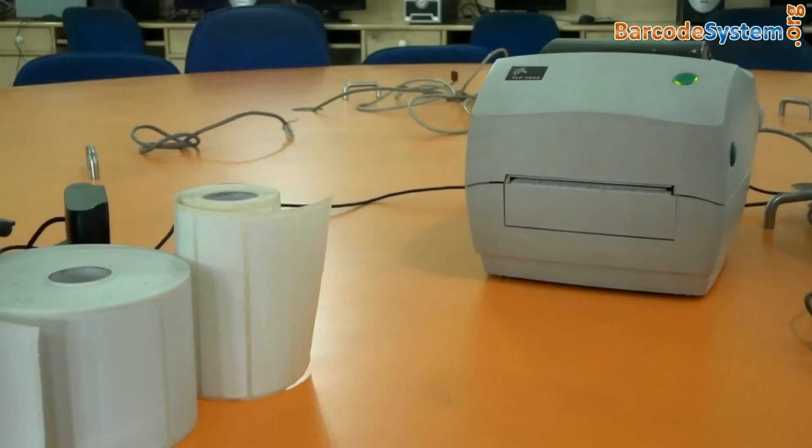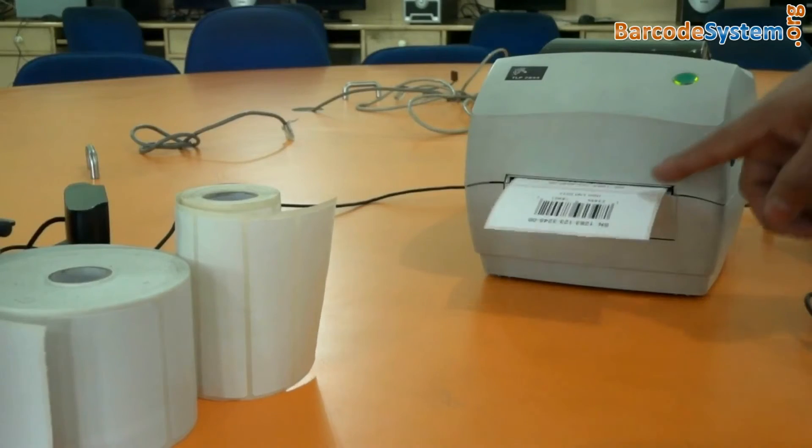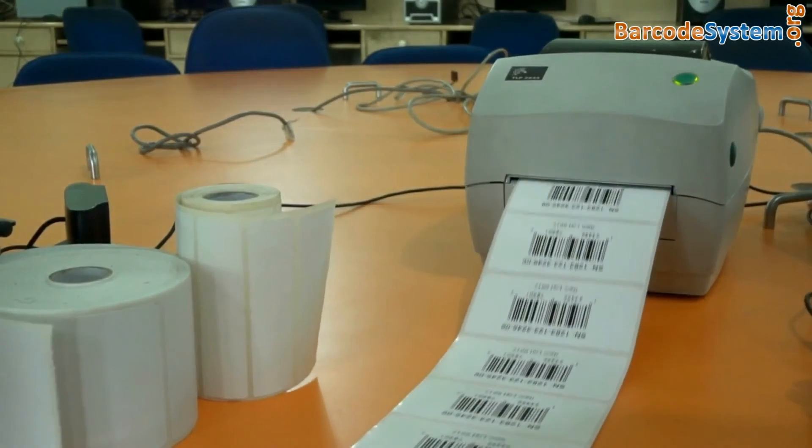Give the print command for printing barcode labels. Here, the barcode labels are printing.